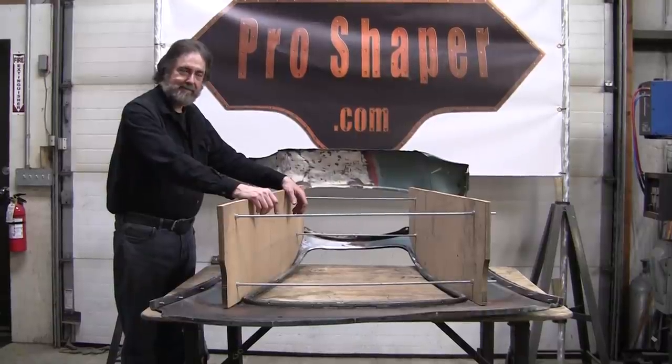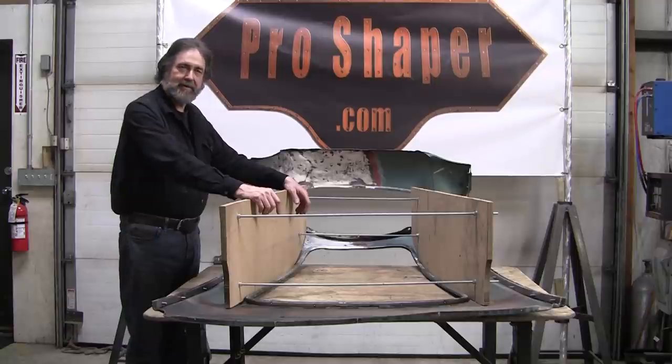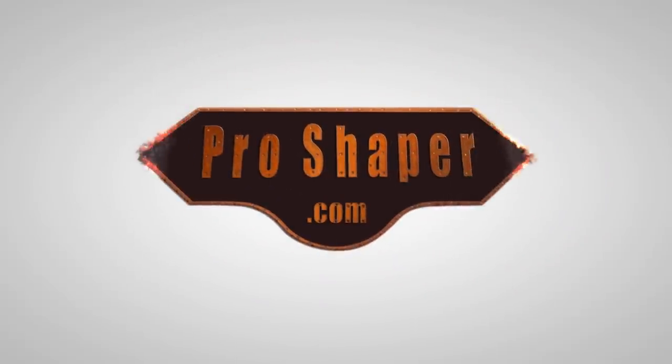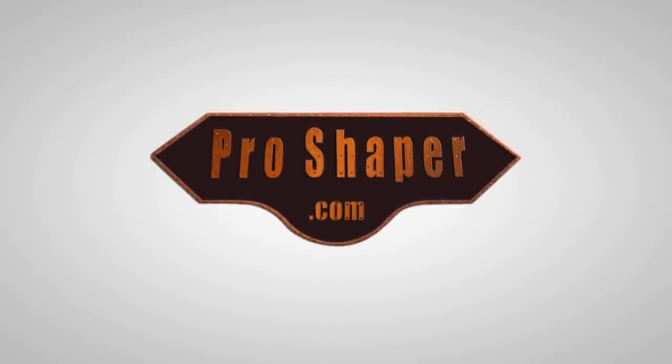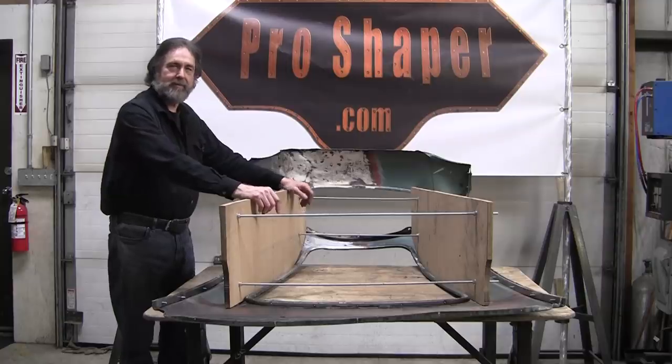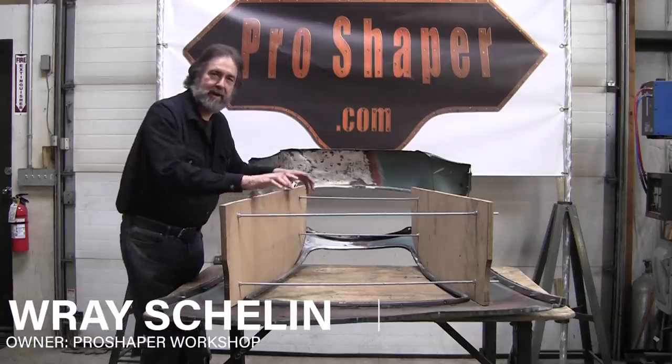I'm choking. I got brownie in my throat. Hold on. All right, we're all set? Hi, it's Ray from Pro Shaper Workshop in Charlton, Massachusetts.